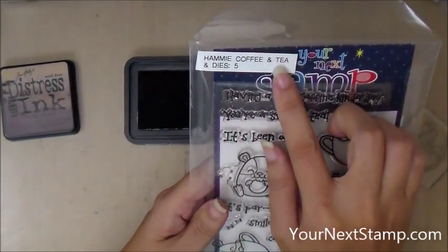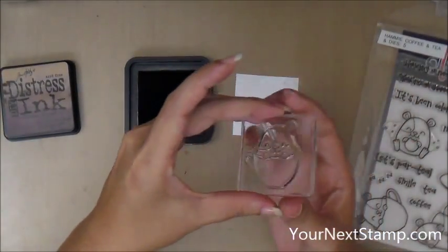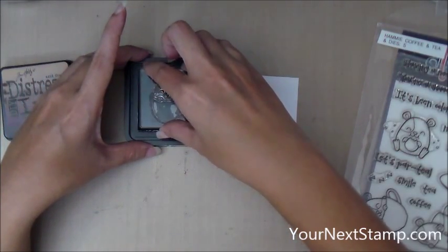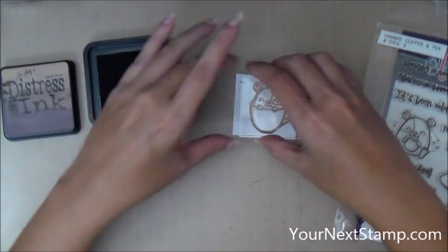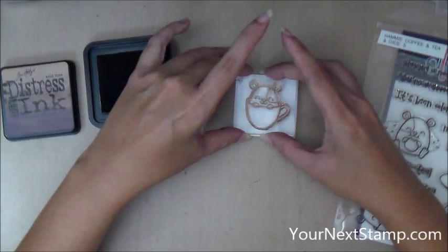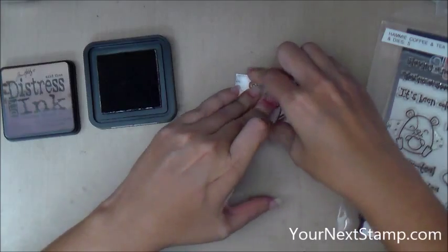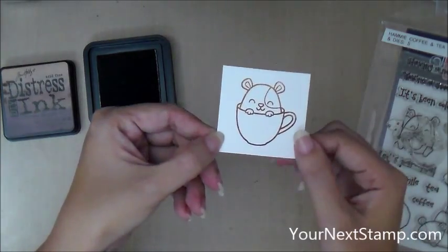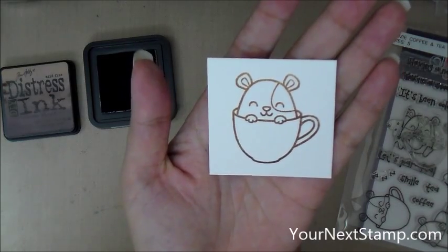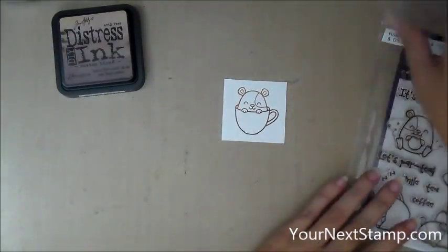Now I'm taking the Hammy Coffee and Tea set from YourNextStamp and using the little hammy in a cup. I'm going to ink him up really well on my DIY ink pad and stamp him down. You want to be careful that you're not tapping onto your ink pad and then turning it and tapping again, otherwise you're going to mix up your colors. Be careful about how you ink up your stamp and don't move it around too much when inking so you don't contaminate your pad.